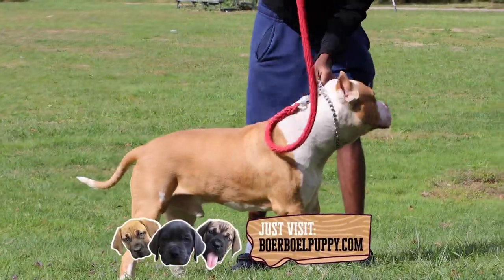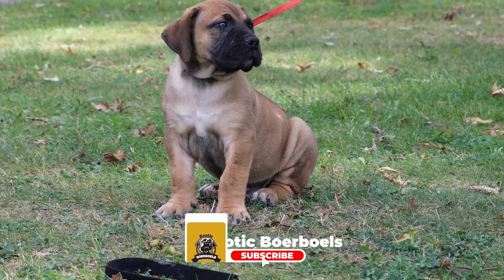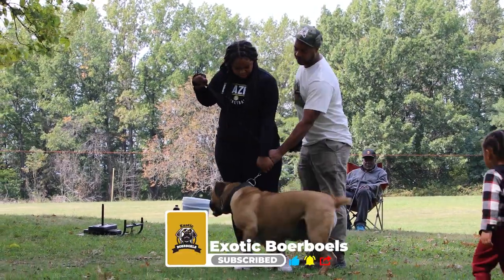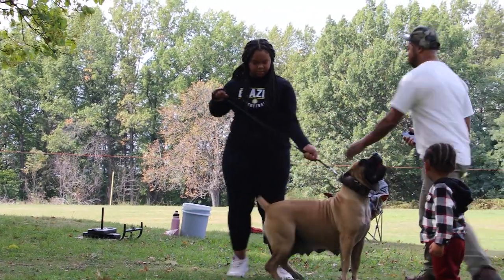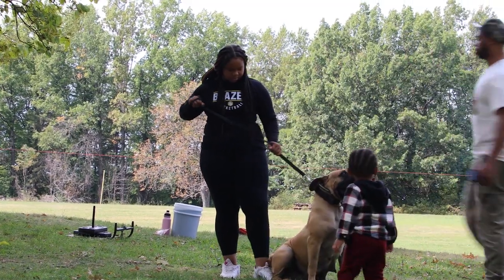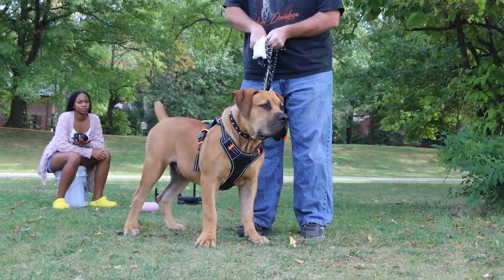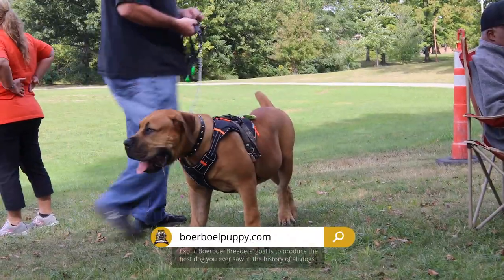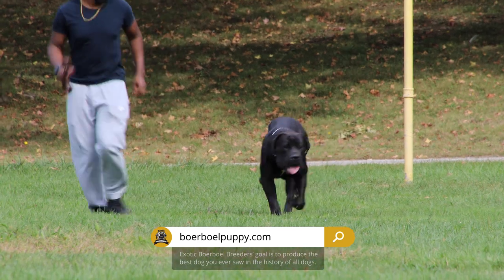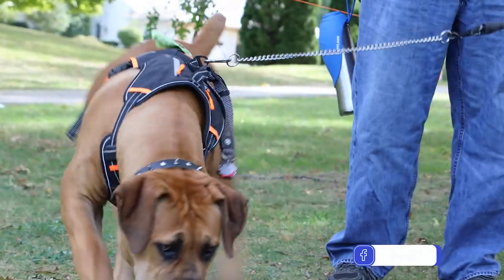If they don't follow us, the collar tightens around their neck. What that does is teach the dog to say: every time I'm not around my boss, or my brother, or my family — which is an extension of myself — every time I get a little too far away, I feel this tightening around my neck. It makes me uncomfortable. I don't like it. So what the dog does in turn, it begins to focus on you, the handler. This is the foundation for any successful extracurricular activities with your dog.